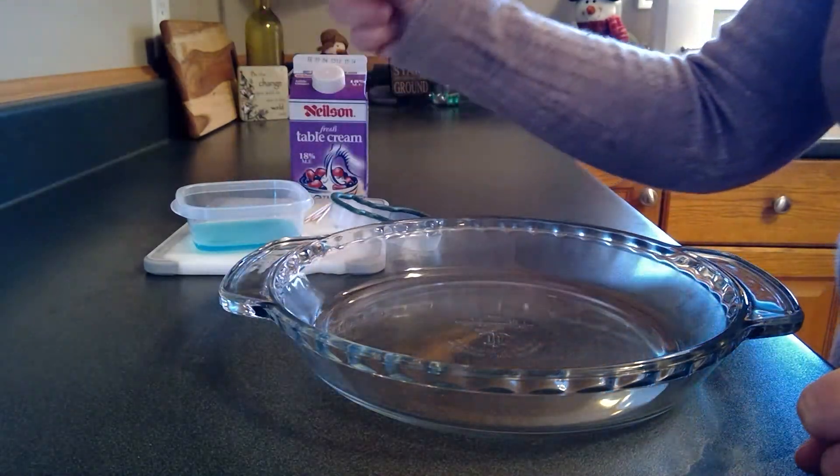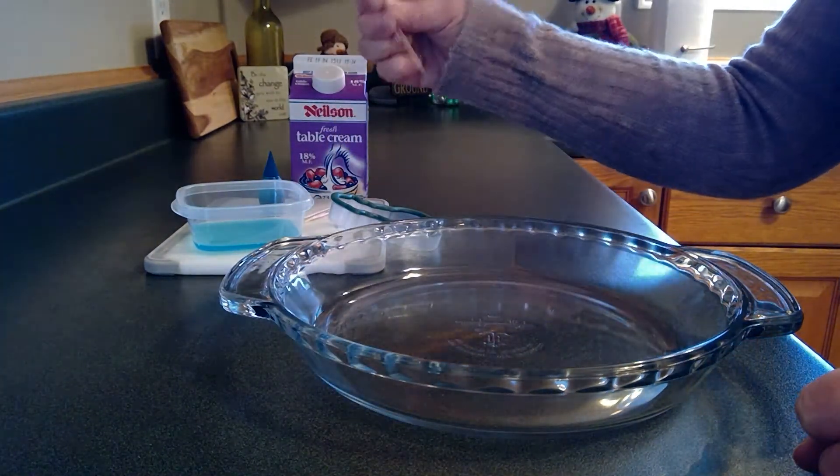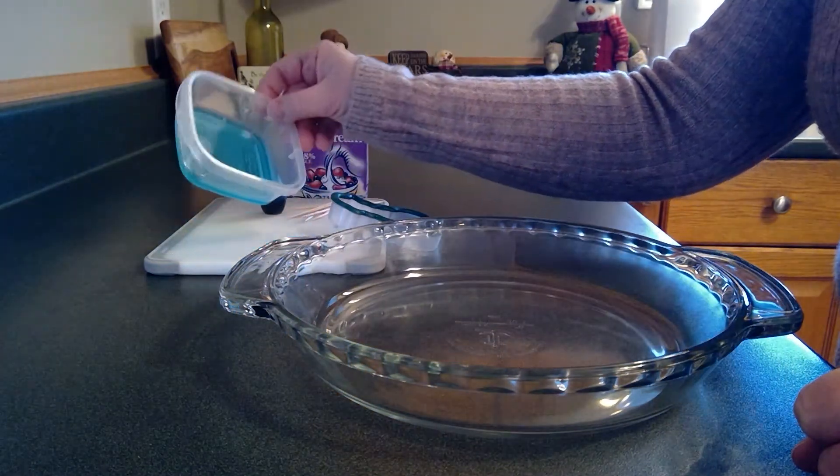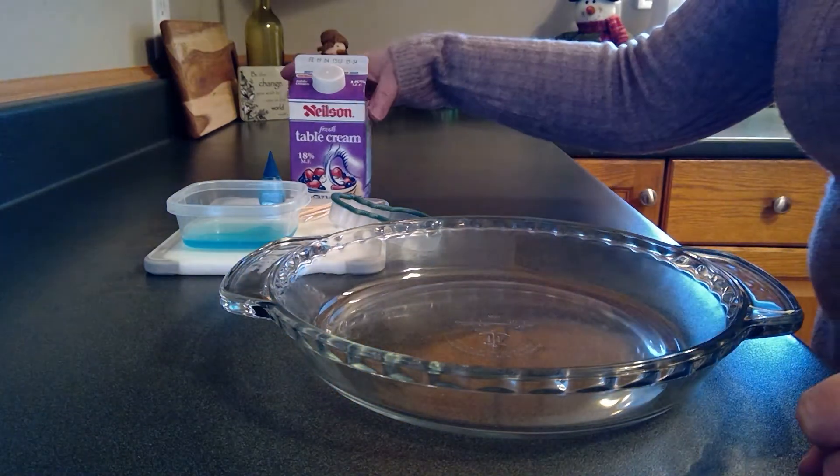I have a little blue food coloring that we're going to use, a couple of toothpicks, and in here I have some Dawn dish soap that we need.